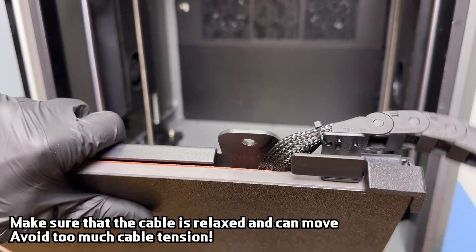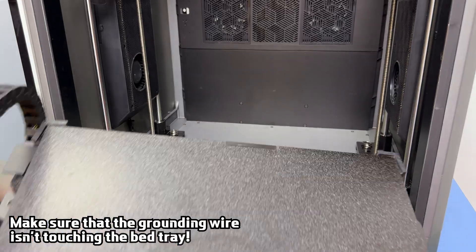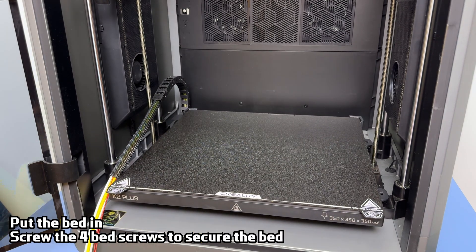If the cable is too tight, it could pull the bed to one side and affect flatness. Also, ensure that the bed tray is not touching the grounding wire. Then install the bed and use the four screws to secure it with an allen key.